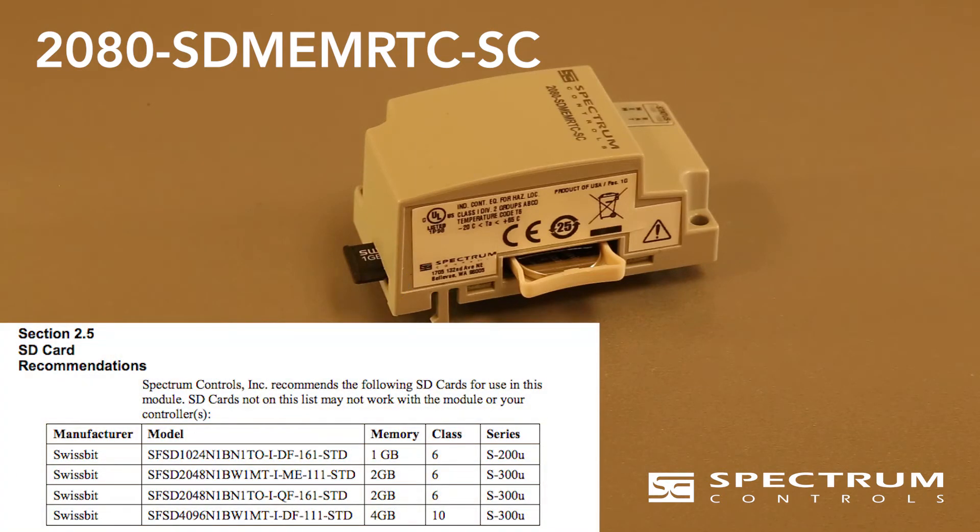One thing you have to pay attention to is the required specifications of the SD card in the manual. Class 6 and 10 industrial grade cards are required.